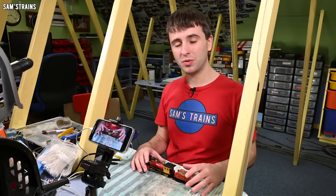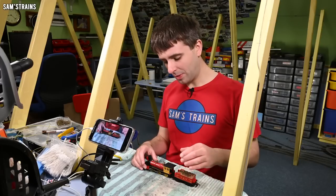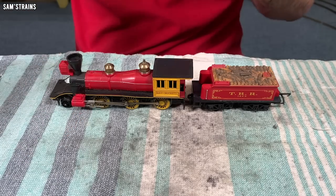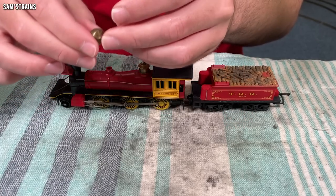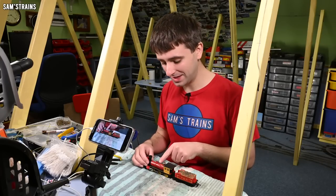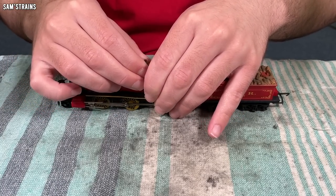First things first, I'm going to disassemble the loco as much as I possibly can so that I can take the bodies downstairs for a good wash. I'm hoping all these brass parts will come off quite easily. We've got the bell — I'll polish that up. All this brass work should come up really nicely once it's polished. There's a little dome thing — and there's a screw under there. I was wondering how the body came off this thing; now I know there's a hidden screw.